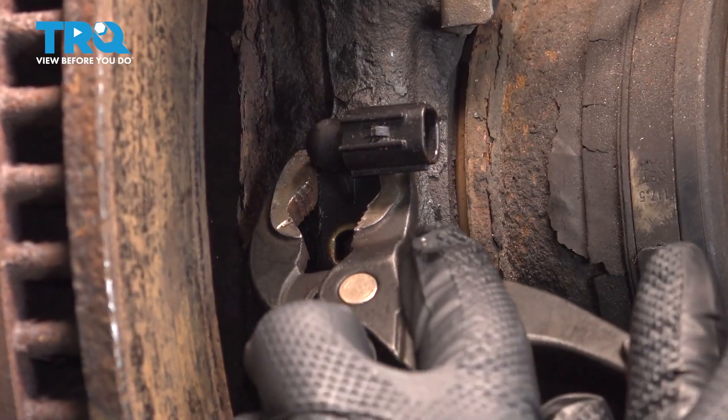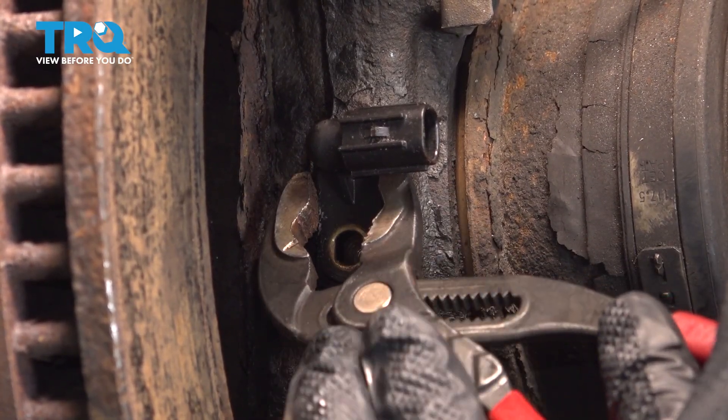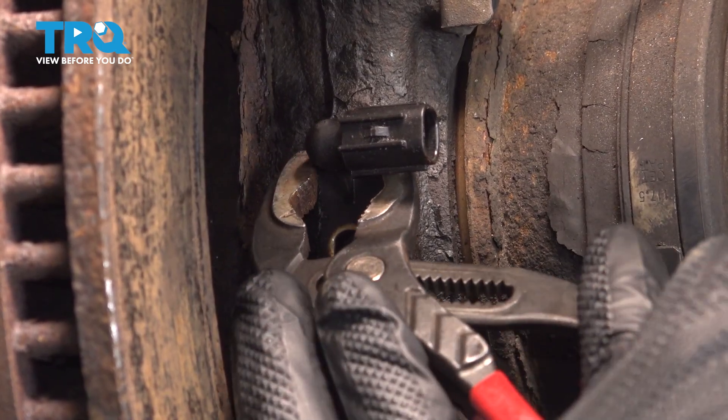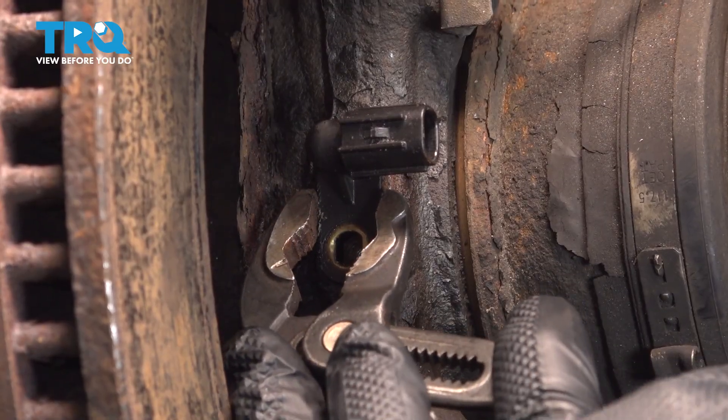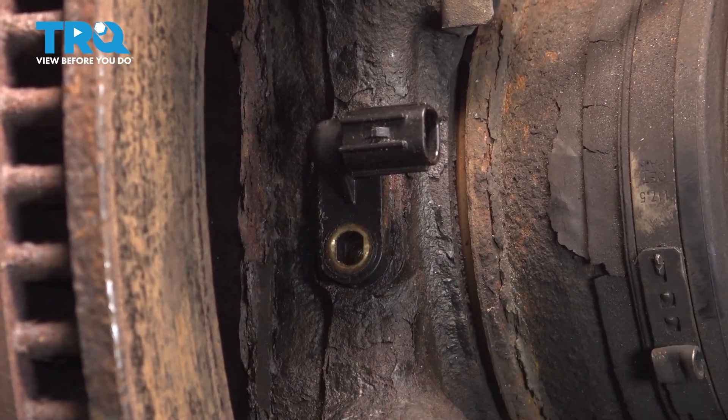I'm going to grab this gently with some pliers — we did spray it down with some penetrant to hopefully loosen this up a little bit. We're trying to work this back and forth, and it is pretty stuck in there.